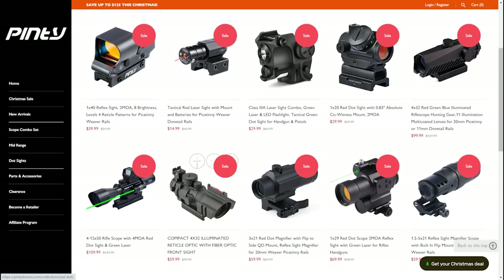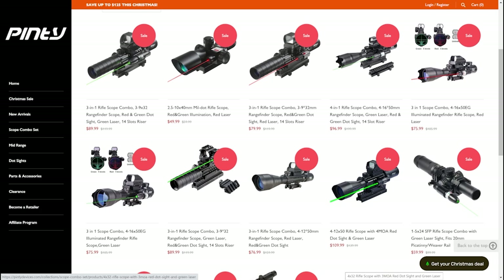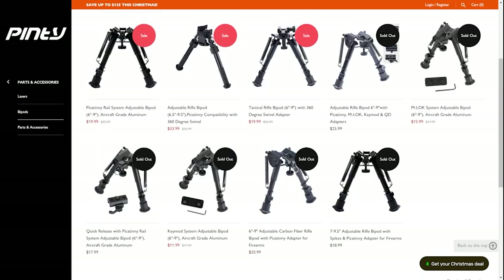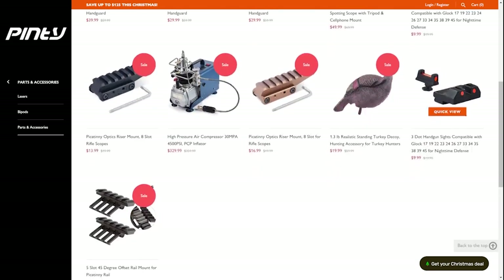Over at pinty.com they've got all kinds of sights — lots of red dot and reflex sights, scope and laser combos, mid-range scopes, bipods, and cool accessories including this compressor. If you need an optic for your firearm or pistol, they even have night sights for your Glock, so definitely go over and check out what they've got.